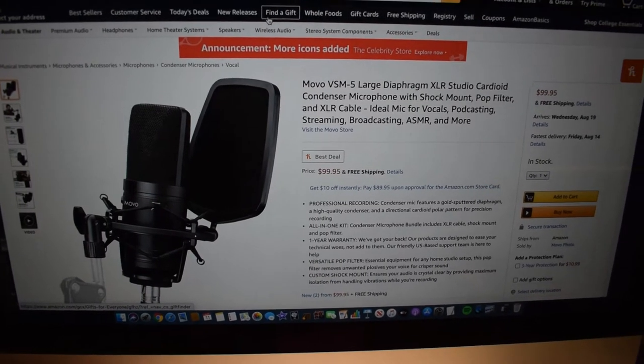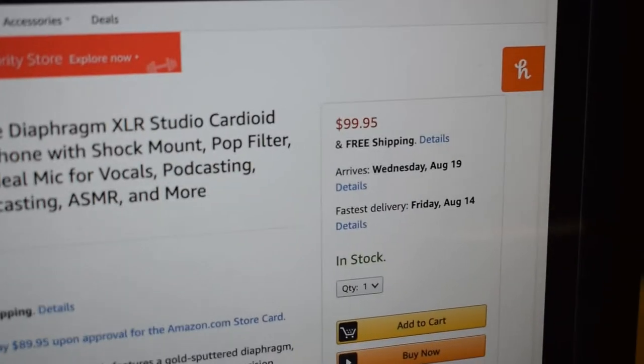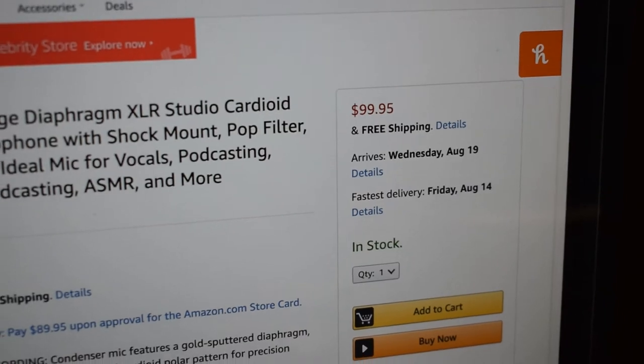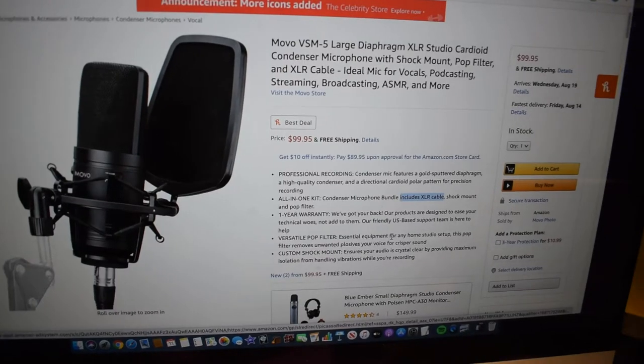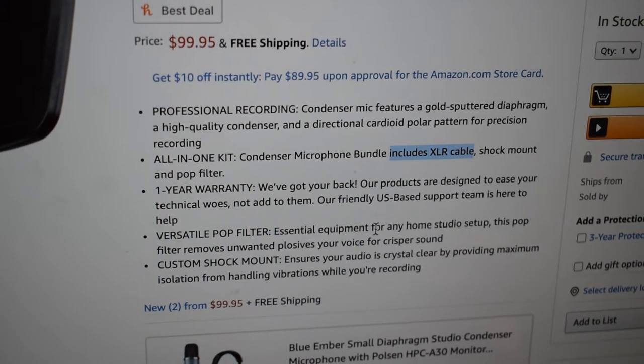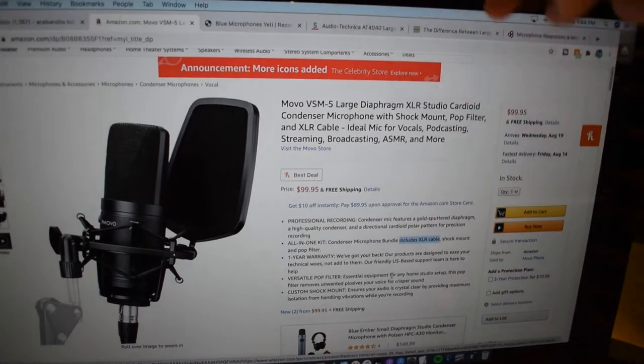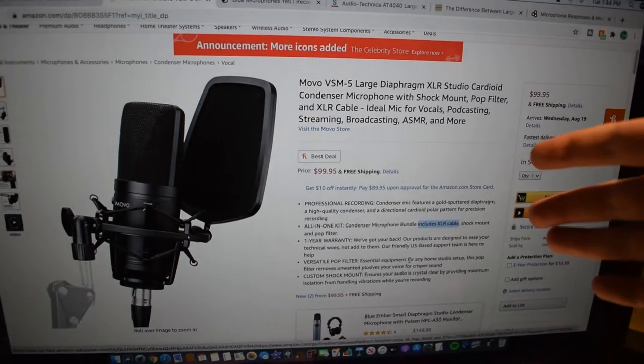Before we start the unboxing, let me show you the Amazon page for the Movo VSM5. It goes for $99.95 with free shipping and it's a microphone bundle — it includes the microphone itself, an XLR cable, a shock mount, and a pop filter. I'll have the link in the description below.